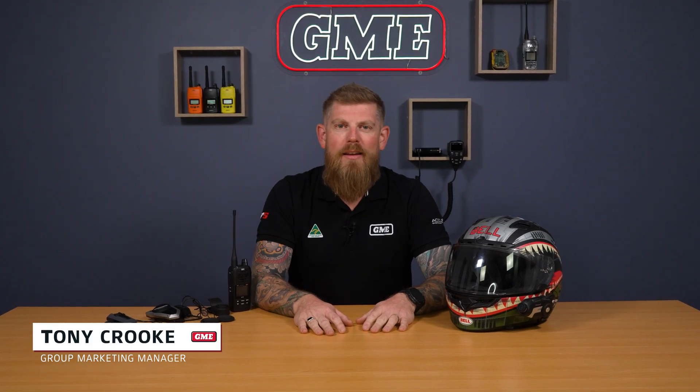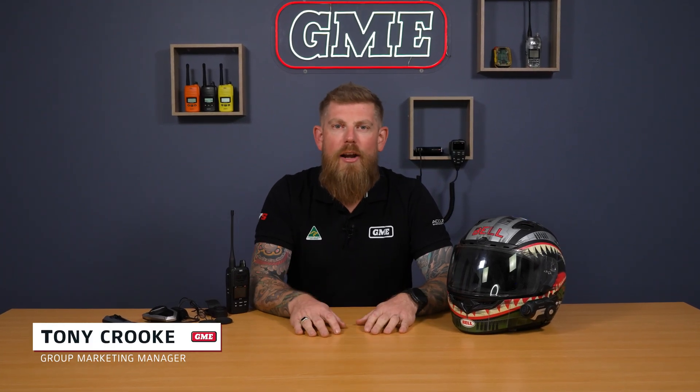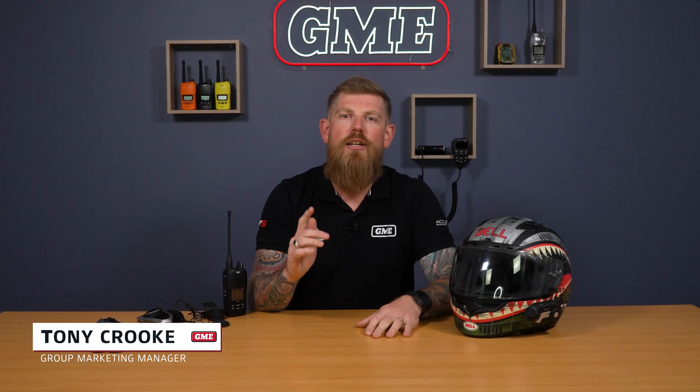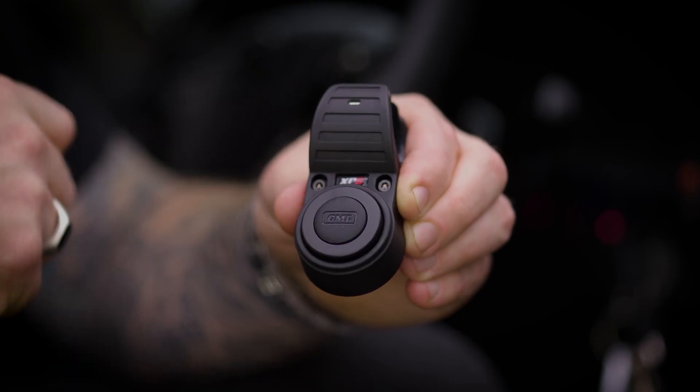G'day, it's Tony from GME. In this episode, we've got a really exciting update for you for our XRS Connect range of radios, introducing shared audio. We've had a lot of feedback from you guys out there in regards to our Bluetooth audio connectivity on both the XRS 660 handheld and our XRS range of mobile radios utilizing the BT1 Bluetooth audio module.